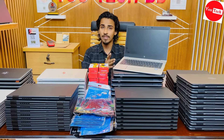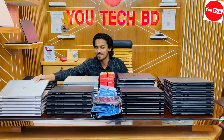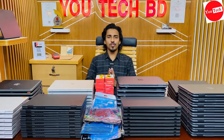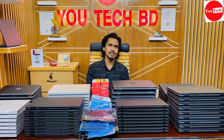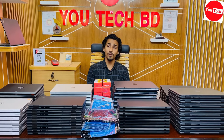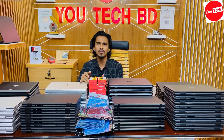At the best price from the TV shows, this laptop is excellent. For customers who want a specific configuration, they can get it customized. UTECHBD manages a large collection of laptops. The quality maintenance and product reliability are key priorities.